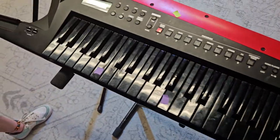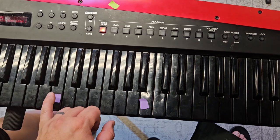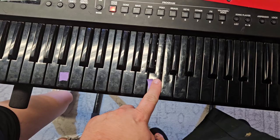Before the Kesha song, I'm just going to have you hit this B. And whenever you want, you can randomly hit this octave of it. But in B.